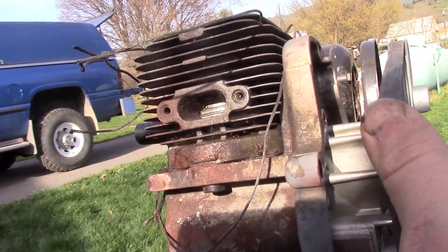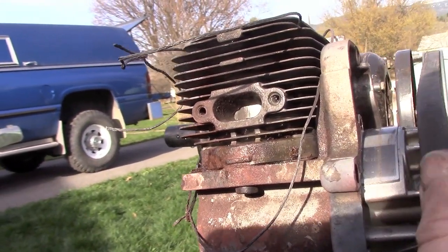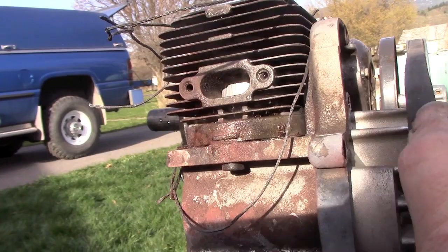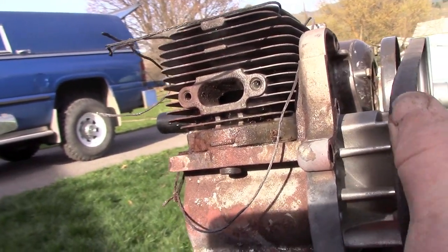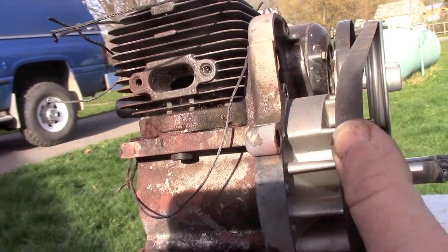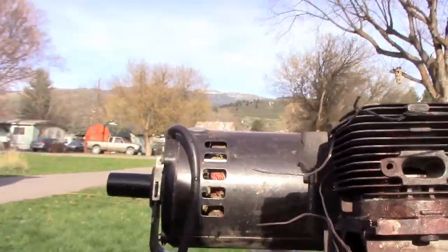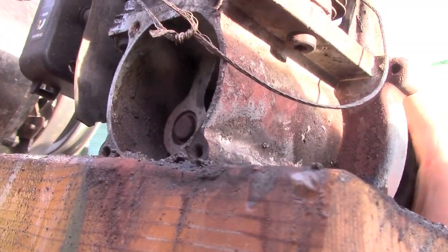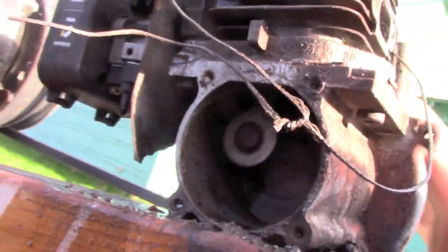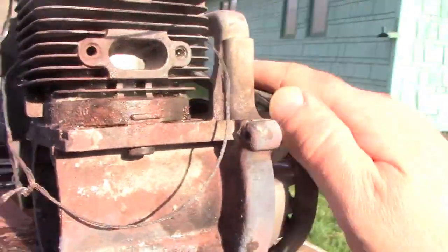Look at those rings bouncing back and forth. There's a dead spot in the crag. I think that's a greased precision roller bearing, and it's dry now.